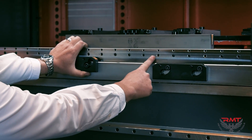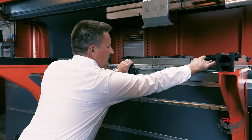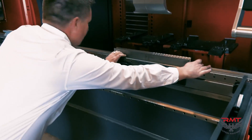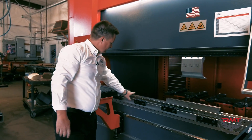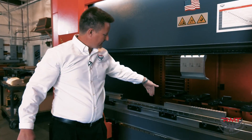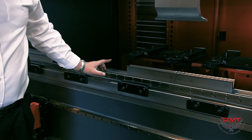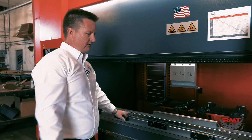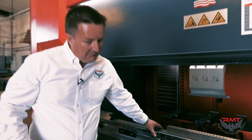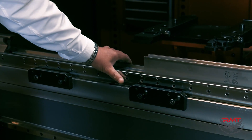We've got a die block here that's a standard feature. This die block has a 60 millimeter, about 2.3 inch opening. We can run a four-way that's standard on the machine — this configuration is a full-length, precision ground four-way. The die block also has a slot for standard V-dies with your tang, so it's pretty universal. We call it our universal die block, and we can modify it for basically any configuration a customer needs.